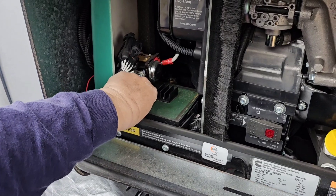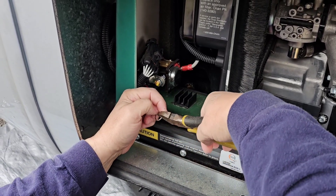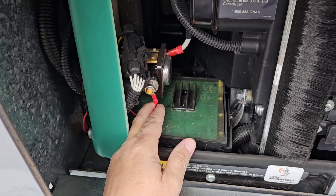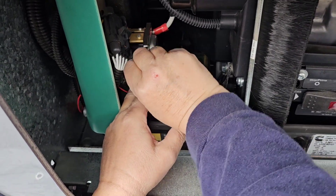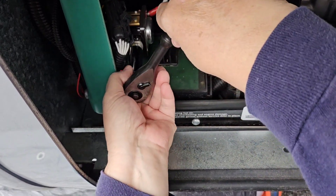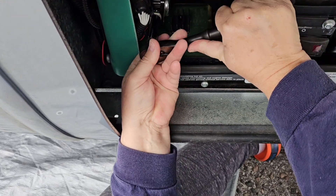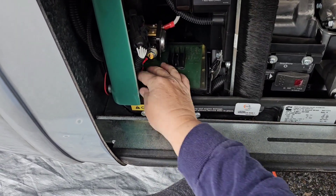I've already loosened this, so now I'm going to take the positive wire and cut a section out of it to make it look like a C instead of a circle. Then I'm going to stick it underneath the lock washer and tighten it back up, making sure it stays in place. You always want to be careful with your wrench because this is a hot connection.